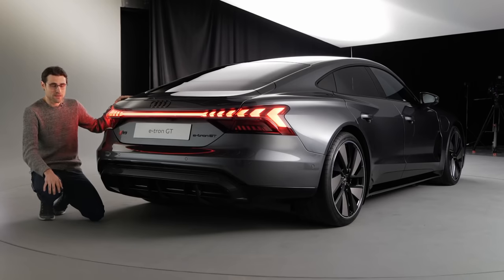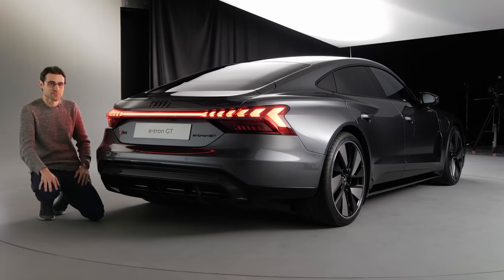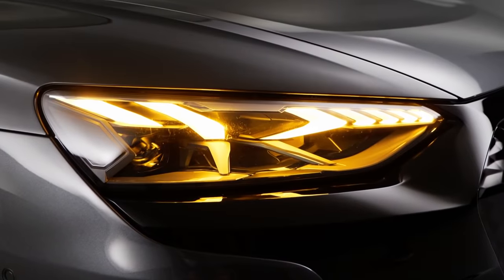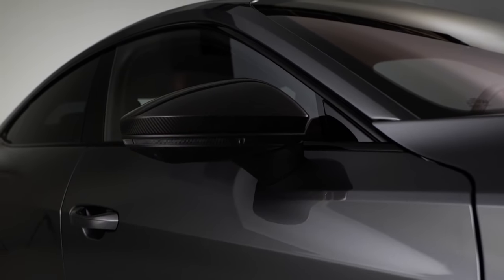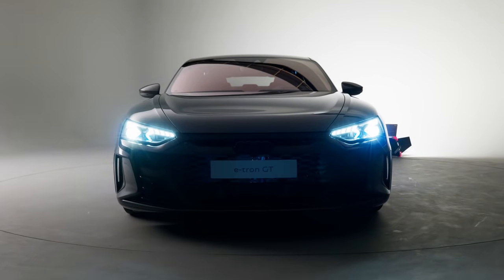By the way, this e-tron GT is built in Germany, in Neckarsulm — actually on the same assembly line as the Audi R8, though they share basically nothing. They implemented it in this line to be the premium top sports assembly line. These are the turning indicators in cascading style, and the cascading effect in the front looks even fancier. You might just want to use the indicators everywhere to catch attention.